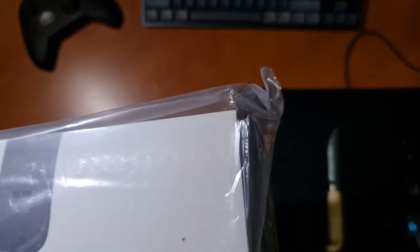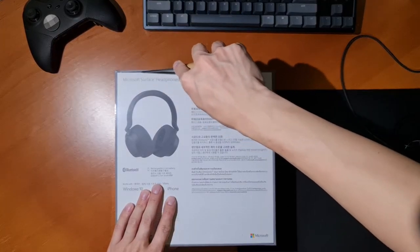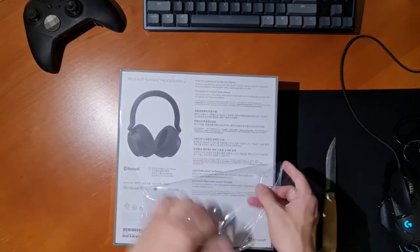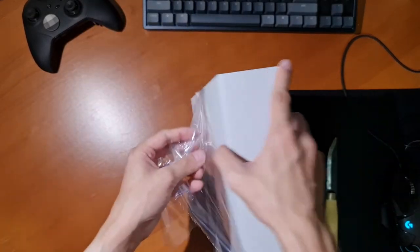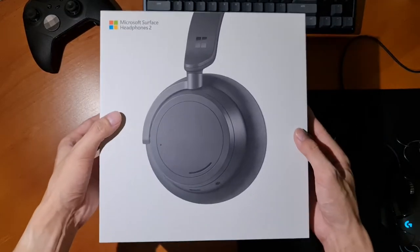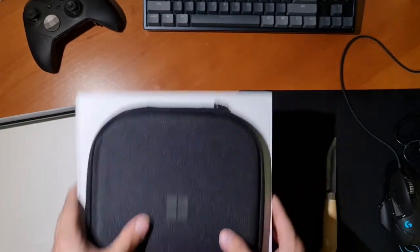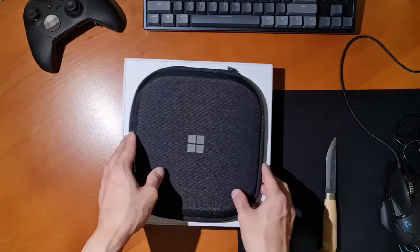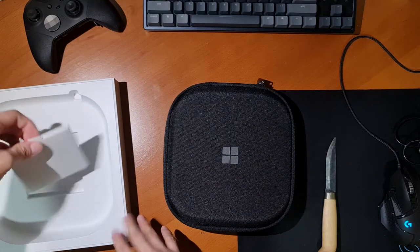You'll see why in a moment. Let's cut that plastic and remove that lid. Wow, that is a very big case for a pair of headphones. Let's get that case out and move that aside. Below we have some paperwork, a quick start guide and warranty information.